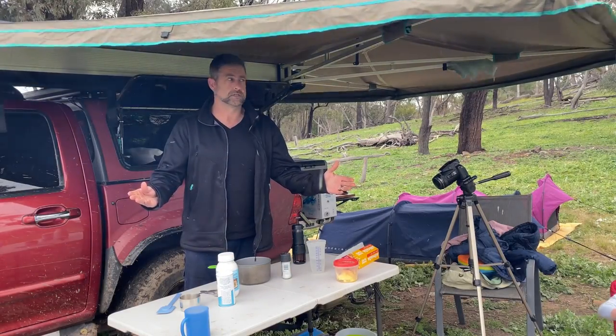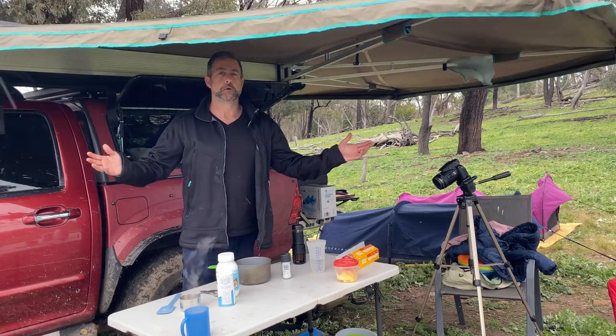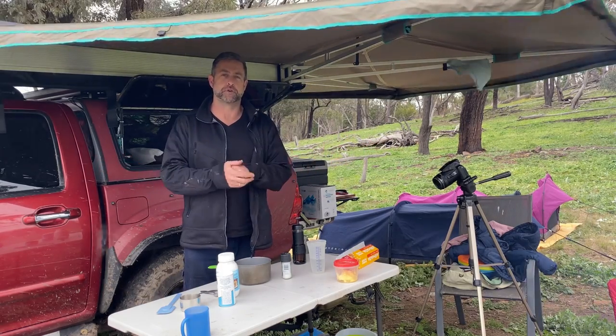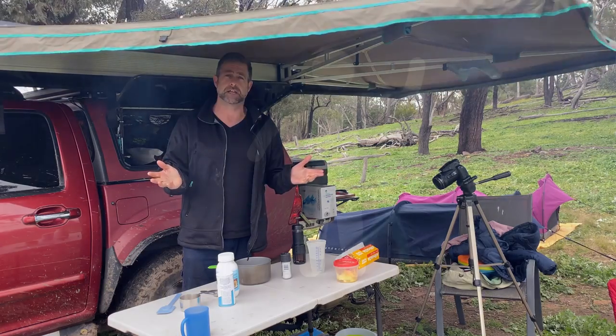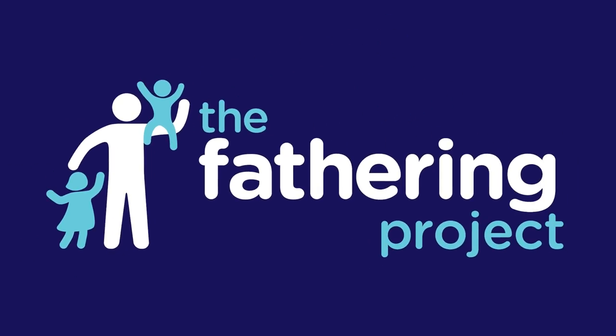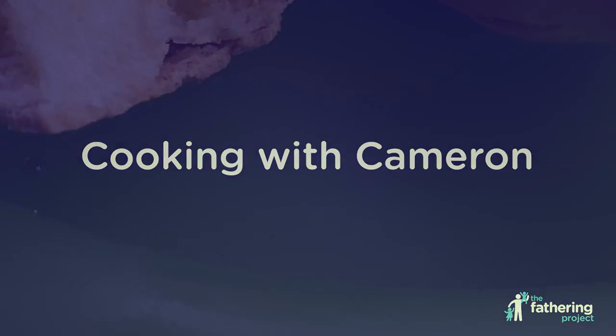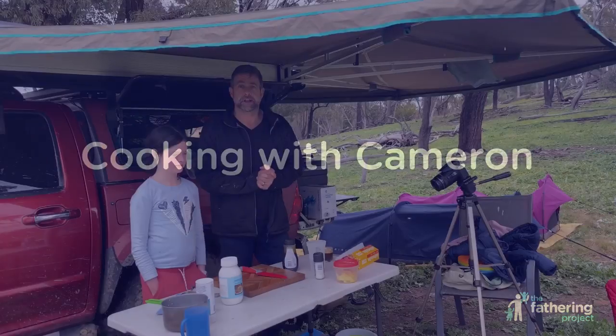G'day dads, welcome to Cameron's Camping Kitchen coming to you on the Fathering Channel. We are away, we've got the fire going — let's have a go at damper right now!